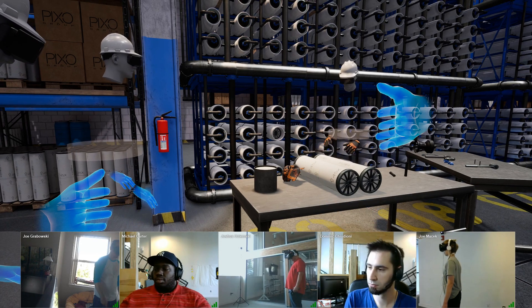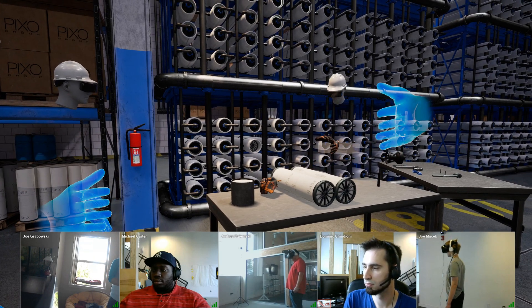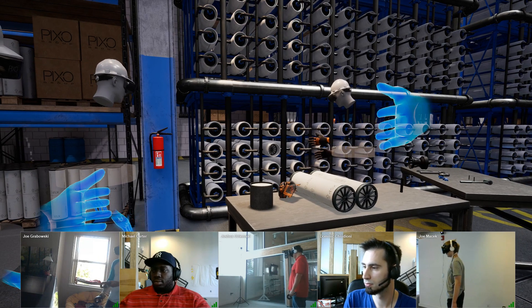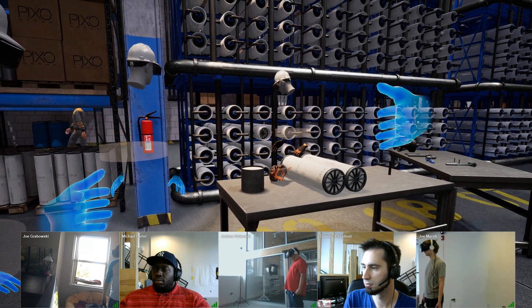The next step to join two membranes inside the chamber is to grab one of these black interconnector rods. This is just a plastic interconnector rod that connects these membranes together inside the chamber. I'm just going to grab it, teleport over, and insert that interconnector rod.